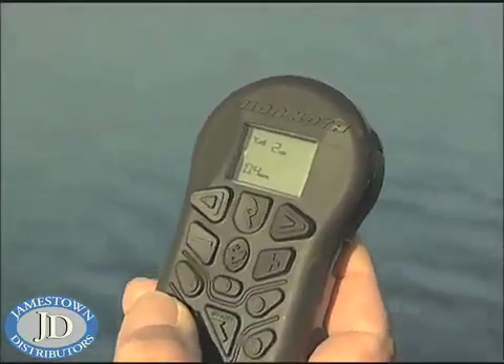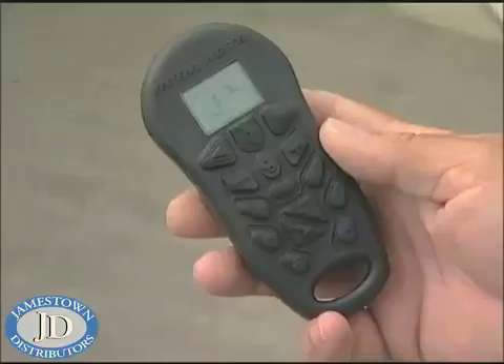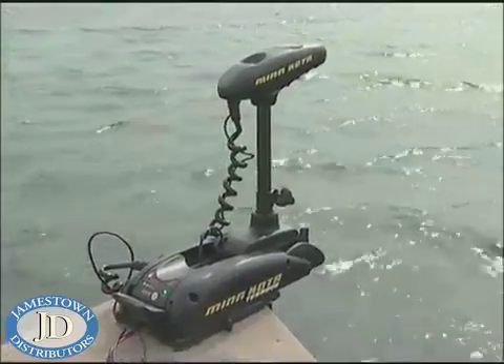With my new i-Pilot and a remote control system, everything is just a finger's touch away. It's got spot lock, which is basically an electronic anchor. How about cruise control, advanced autopilot, recorder — this little system will enable you to catch more and bigger fish than you ever dreamed possible.